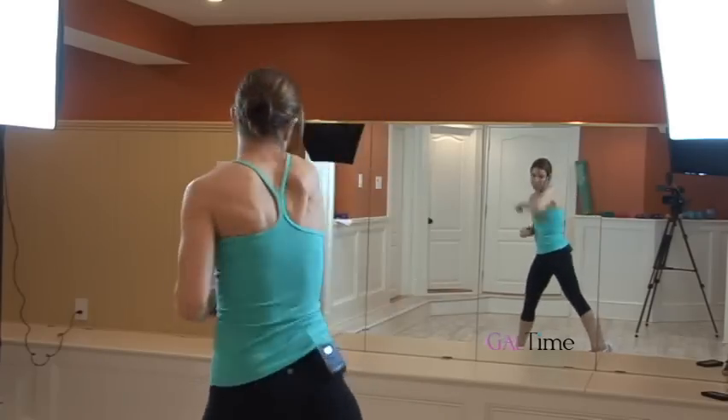And here it is fast. It's good to do this in front of a mirror if you can. You'll want to do this two to three times a week and you'll definitely be bringing sexy back.